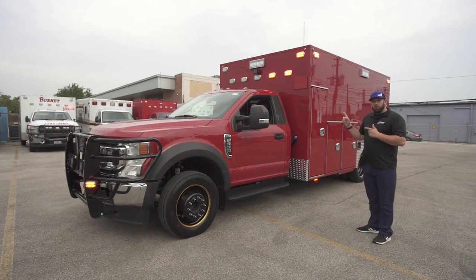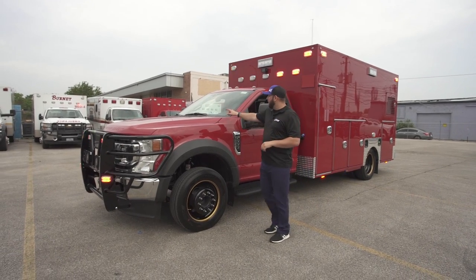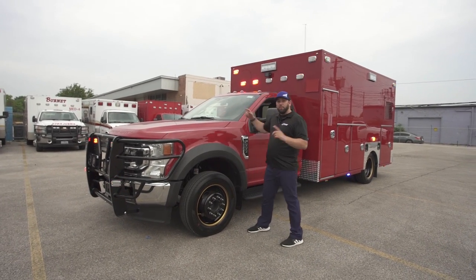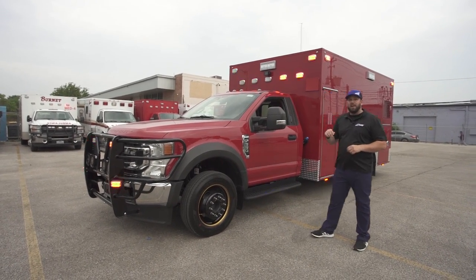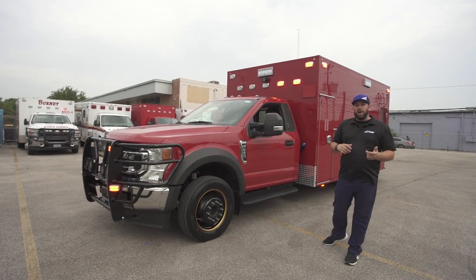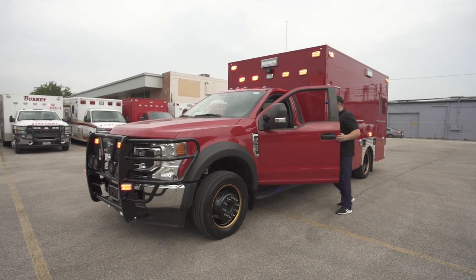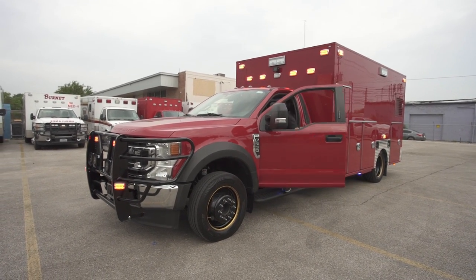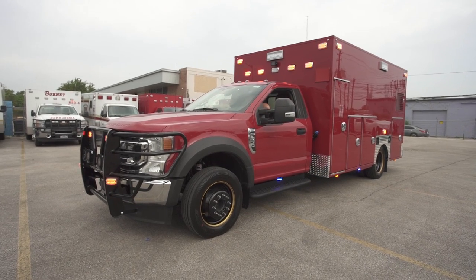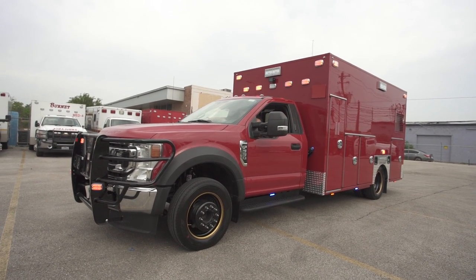There's actually a photo cell — a daylight sensor — mounted on the dash. I'm going to cover that with my hand and simulate what this would look like at nighttime on scene. Remember, this is daytime blocking. And this is what it looks like for nighttime blocking.